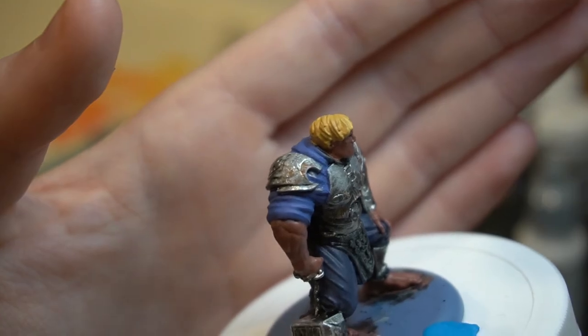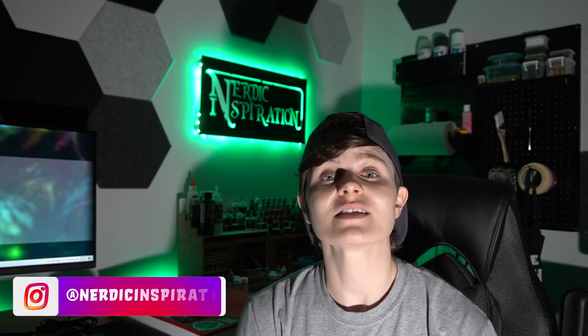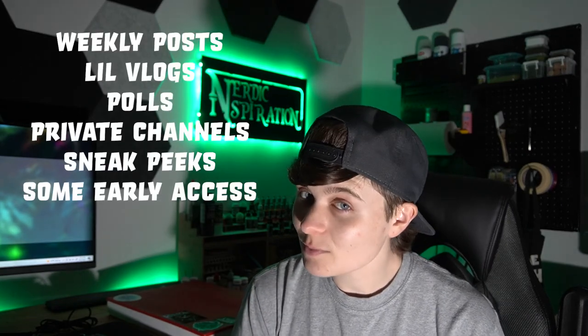Once you finish, your armor is going to look a little something like this. It took me about two minutes to do the very basic steps and then about an additional six minutes to put the weathering all over the entire model — super simple but highly effective. I hope you found this video useful and easy to follow along. If you want to see the fully painted completed version, he's going to be over on my Instagram once I finish him up, so consider following me at nerdicinspiration. As always, links to my Discord and Patreon are in the description below. On my Patreon I have various levels and tiers giving you access to early access videos, polls, vlogs, and all kinds of good content. While you're here, don't forget to subscribe if you haven't already, hit that like button, and share if you enjoyed the video — it's a great way to support the channel for free.